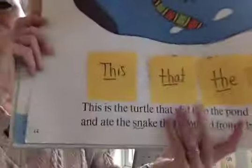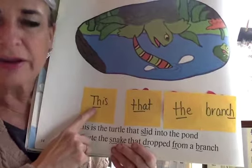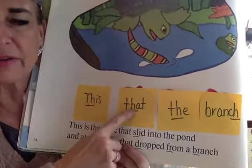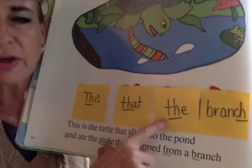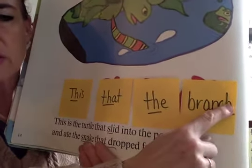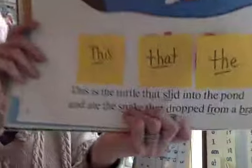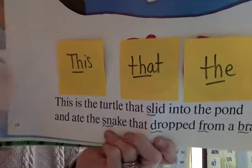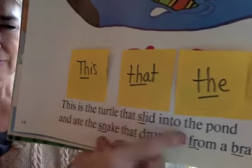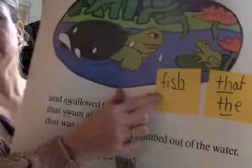Let's just go over these quickly. I bet you can read them now once we get our running start. Try it. This. The. Ch. Ranch. Ranch. They're all in here — can you find those words in there? There they are again. Fish.